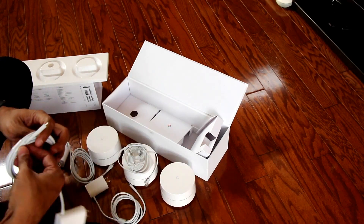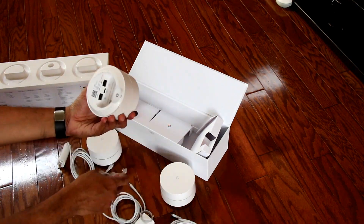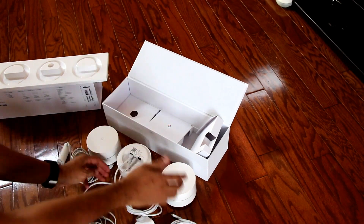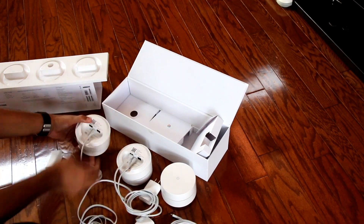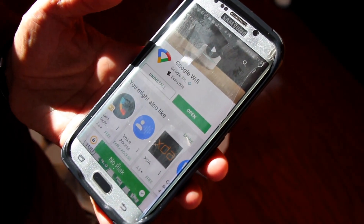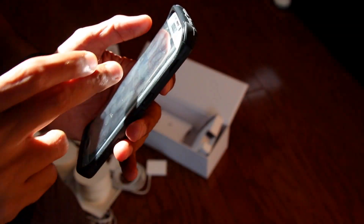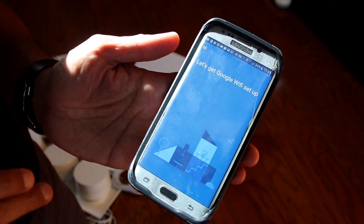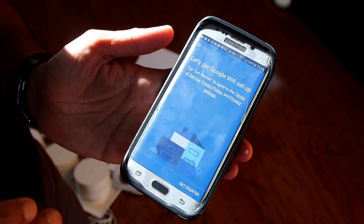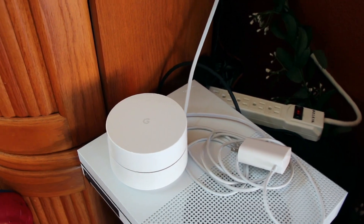The mesh network creates a wider range of accessibility throughout my house. To set it up, we connect the Ethernet cable and power cable for the primary router, and just the power cables for the other two access points. We also need to install the Google Wi-Fi app from the store, pick up your account, and it should be able to set up your Google Wi-Fi.